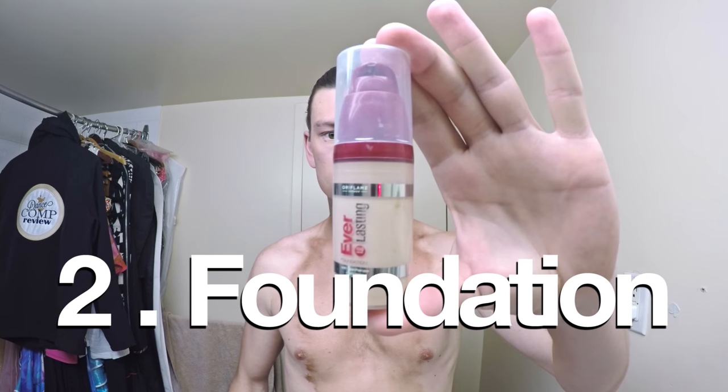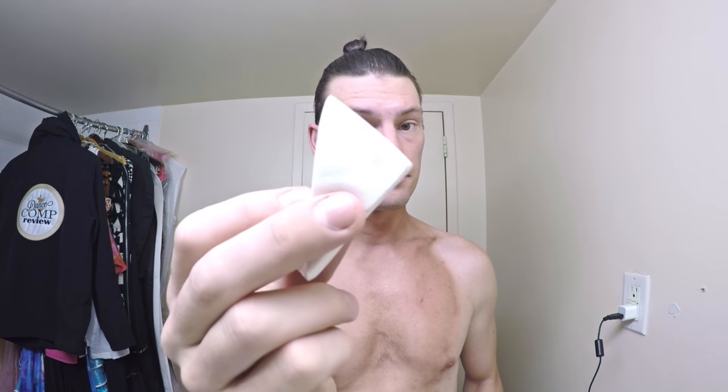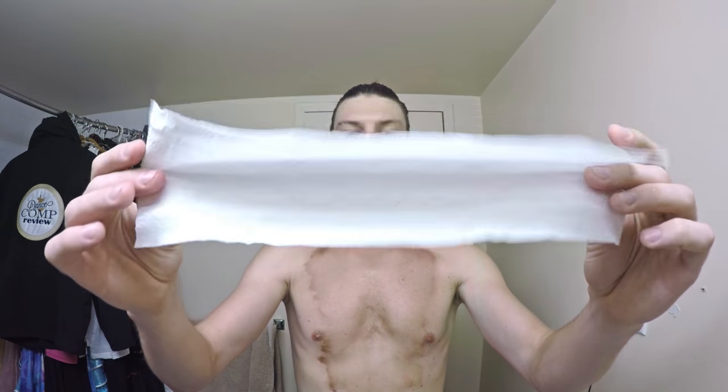Up next, foundation. In my case I'll be using Everlasting by Ori Flame. I'm grabbing a clean sponge and squirting out some product, spreading it evenly, and applying in the same manner as the instant tanner — a quick little tappa tappa with my finger, then brushing and spreading it evenly on my face. Once applied, give it a minute of drying time and then grab a tissue or toilet paper to collect the excess foundation from your face.